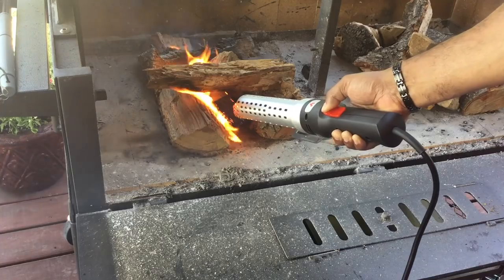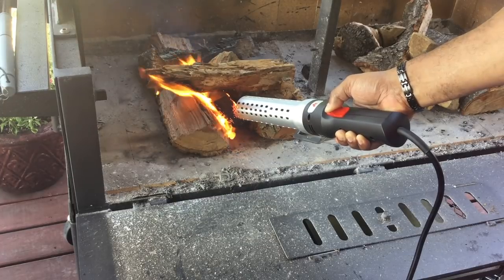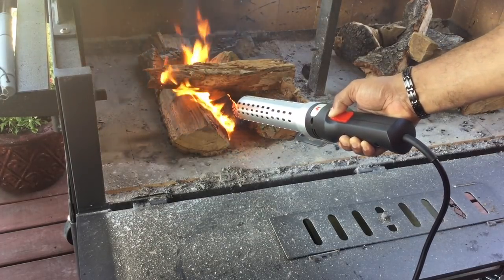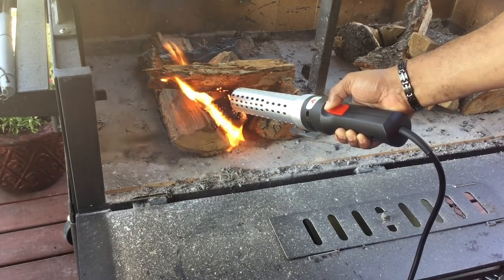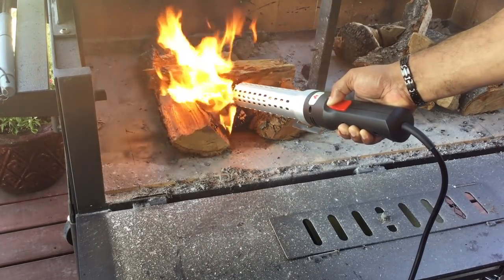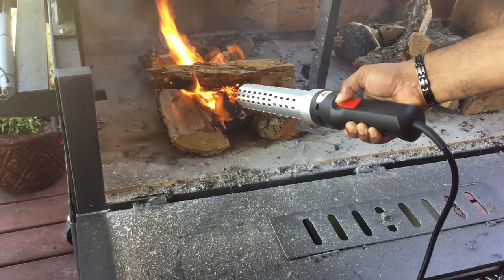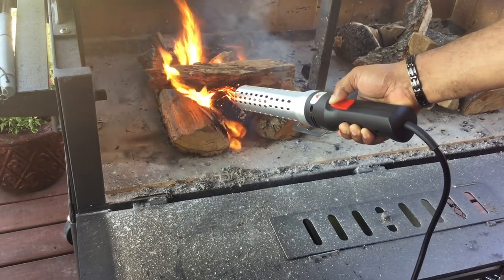There we are — this is awesome, YouTube. This is what it's all about. Very, very fast igniting. It's taken about two minutes to get to this point, and we have a full flame here. What I don't know is if I pull it off, will it die down or will it stay? I'm going to let it stay on there a little bit longer.